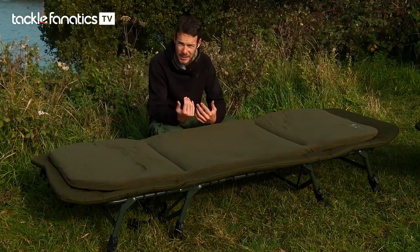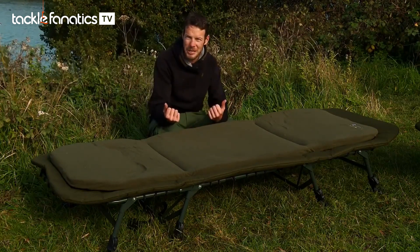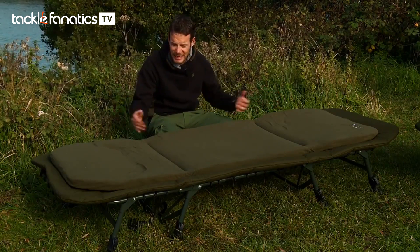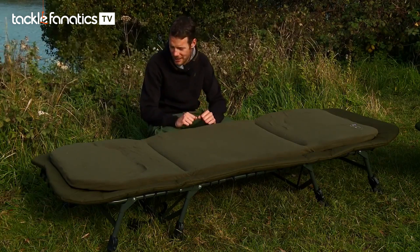It gives you added support, added comfort, and also makes the bed last a lot longer — because there's not those times when you've got a mate trying to wedge on the end and you end up bending it. Basically, if you want the best comfort I would recommend you get a 4-legged bed chair.